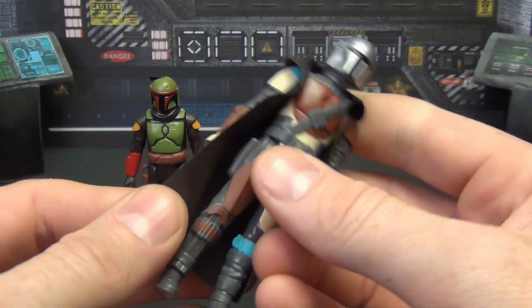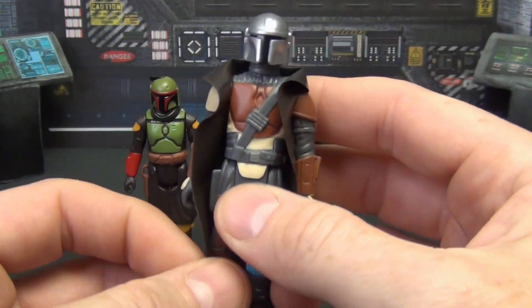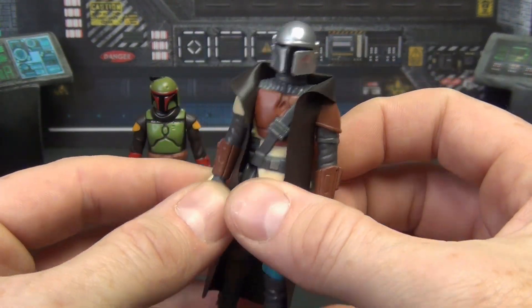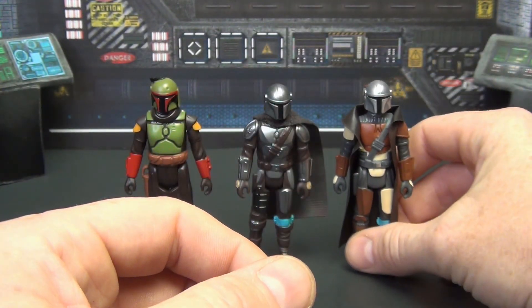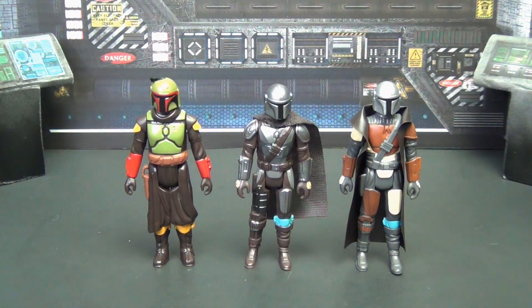The pre-Beskar Mandalorian has an old school plastic cape — a cloak or trench coat style that we saw a lot on figures back in the '70s and '80s. All three figures are well done, really cool retro style figures. They look good, come with their guns, and are all nicely done for retro collection figures.